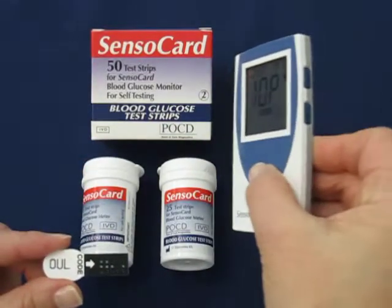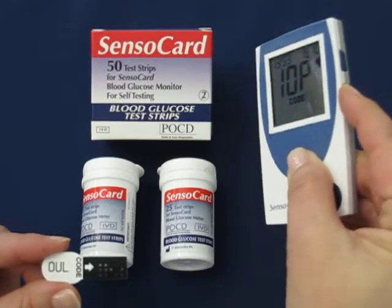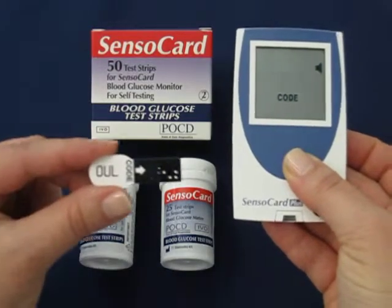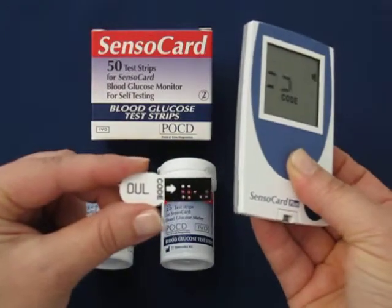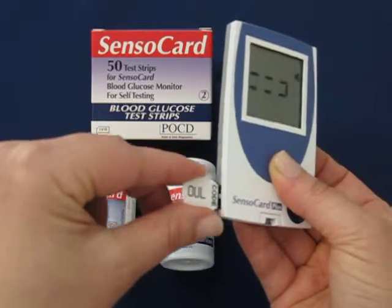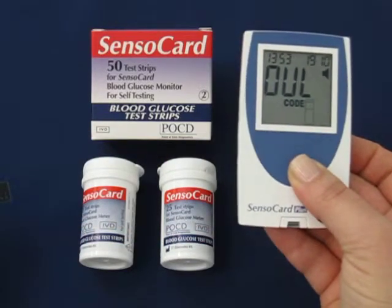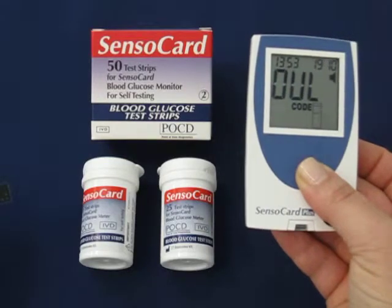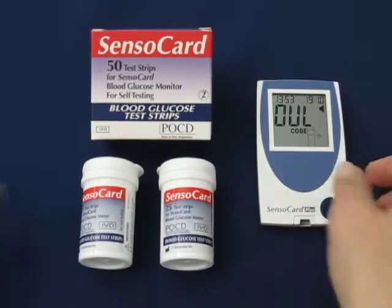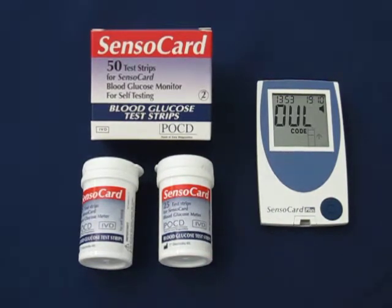On the right hand side of the monitor, you will find two buttons. Press the lower button once and insert the code key in the slot on the left hand side of the device, inserting it all the way and removing it. The current code is 0UL. Insert the reagent strip or press a button. The SensorCard Plus is now correctly coded to use the SensorCard test strips and testing can commence.